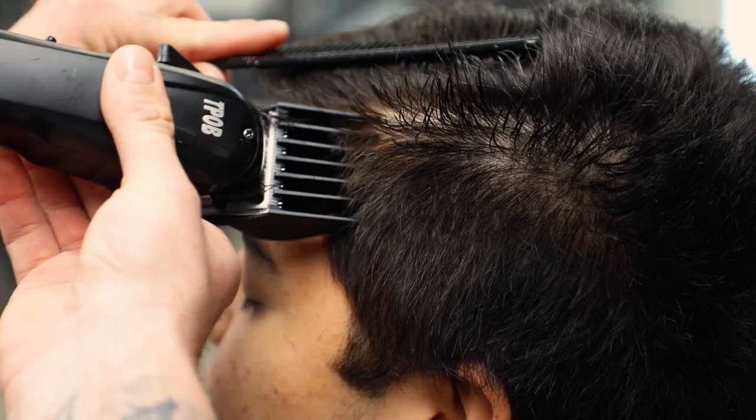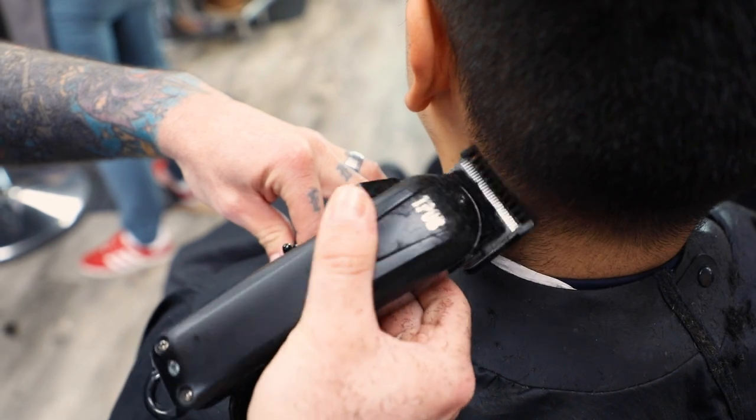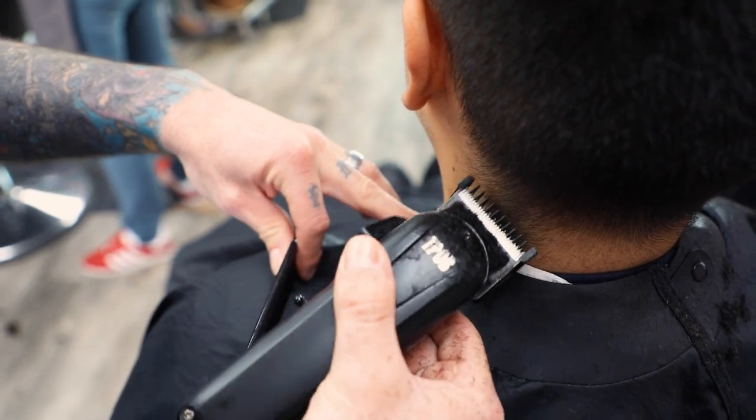Part of me wanted to not like this clipper — just because it was so cheap, I figured it was a scam or something, like he's just trying to get some money doing that. But it's not a bad clipper at all. It's really, really not a bad clipper. It cuts hair smoothly, it fades out, lines nicely. It's a solid clipper.